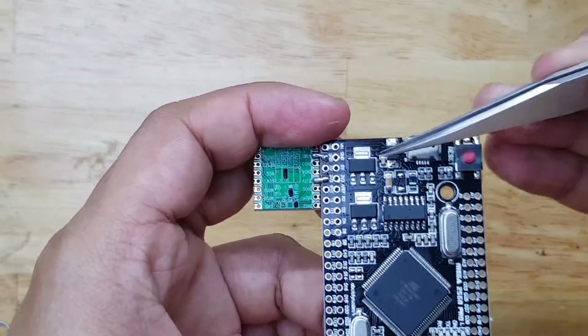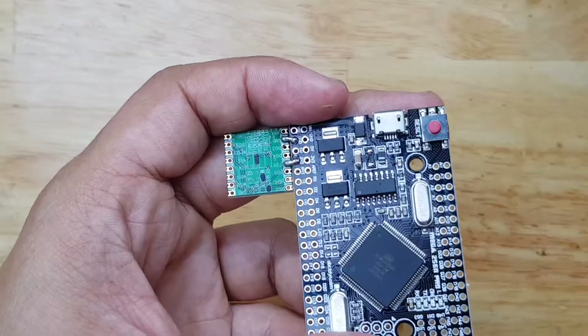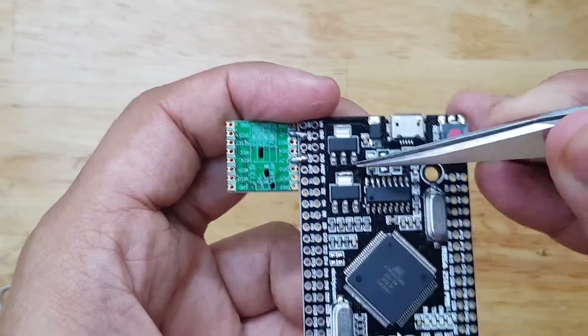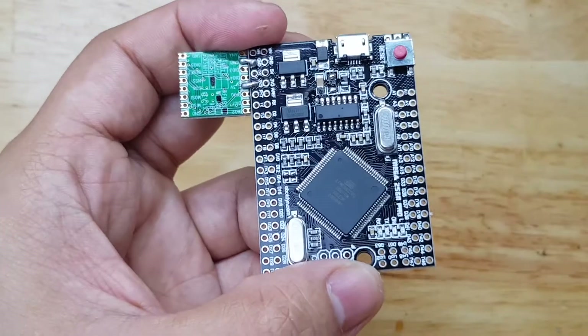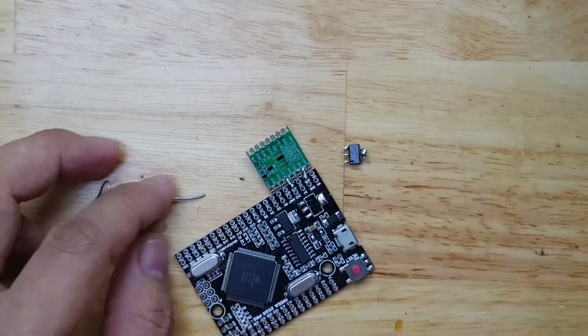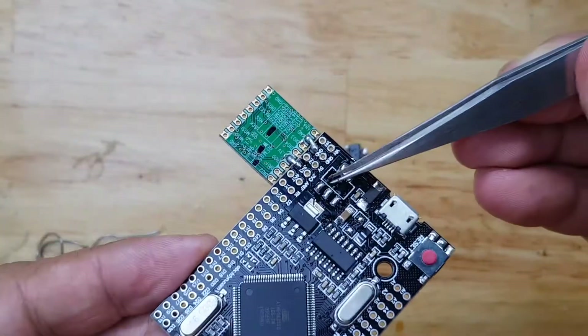Next is to replace the 5V regulator with a 3.3V regulator as well. I realize that I don't need to do that — I can just remove this regulator and feed everything into the 3.3V regulator that is already here. I now remove the 5V regulator.